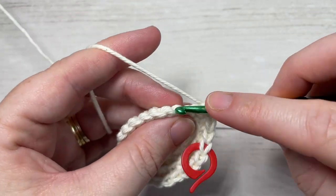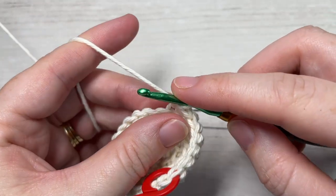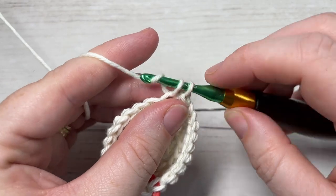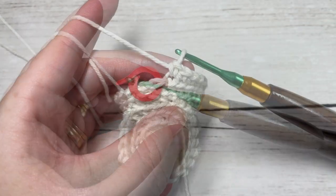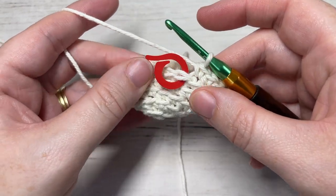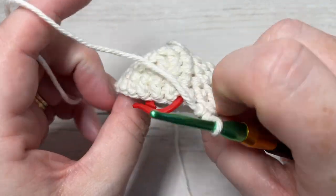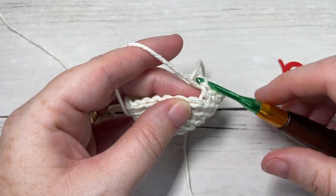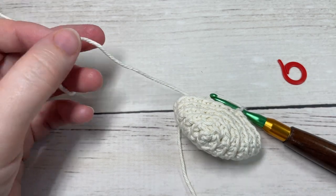You'll continue to have 24 stitches at the end of each round. At the end of round six, join with a slip stitch in the first stitch and fasten off. Make sure you push your stocking toe so that the textured side is on the outside — you may find it flipping, but we want to work it this way. Join under both loops with a slip stitch into that first stitch, then fasten off.